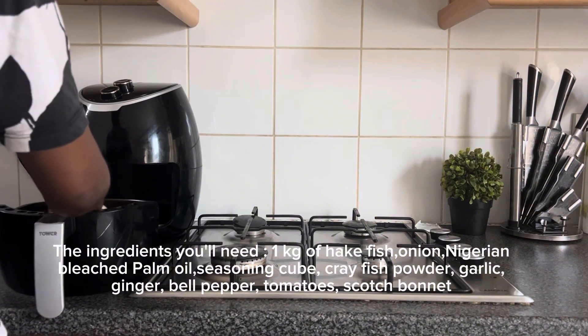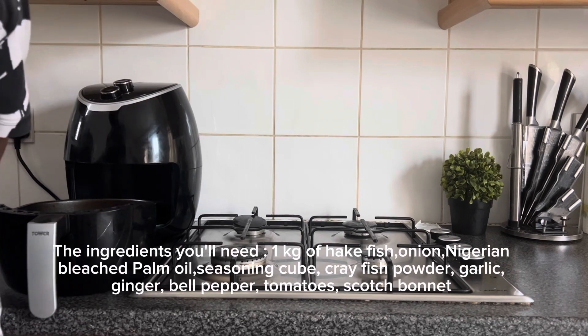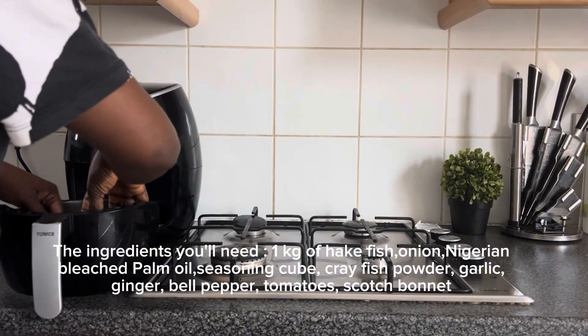One kilogram of hake fish, onion, Nigerian bleached palm oil, seasoning cube, crayfish powder, garlic, ginger, bell pepper, and tomatoes.